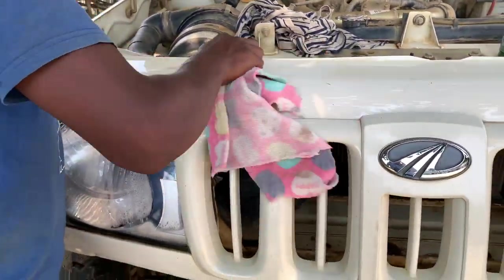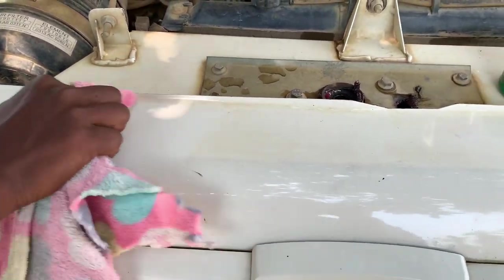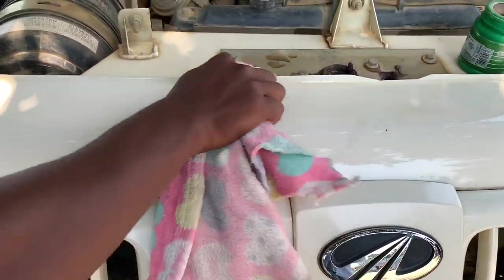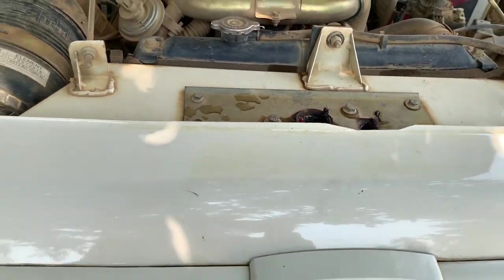So guys, we are using the first coating. You can clearly see the difference. This is the portion which has turned new and this is the portion which has almost turned yellow — so you can figure it out.